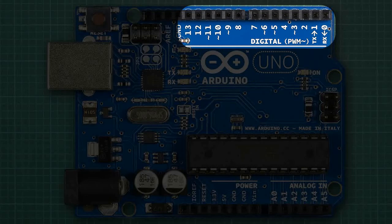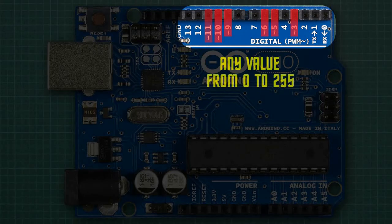However, the inventors of the Arduino were very clever. Six of these numbers have a little squiggly line in front of them, which means they can do pulse width modulation. Simply put, pins 3, 5, 6, 9, 10, and 11 can quickly flicker on and off at different speeds, but this happens so fast that an LED connected to one of these pins appears to be dimmer or brighter to the human eye. Any value from 0 to 255 can be sent to these pins, and 255 will light up an LED the brightest.